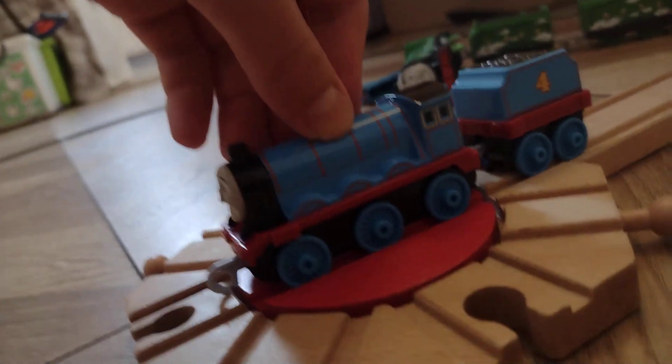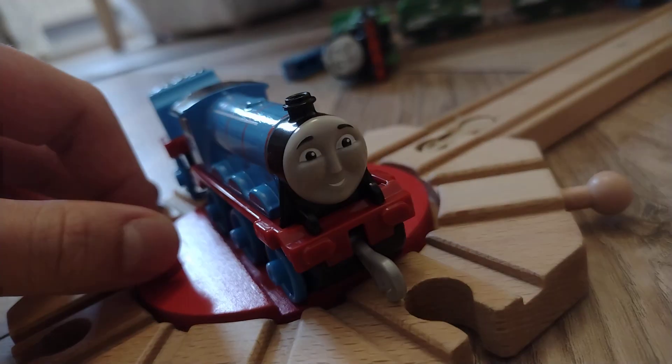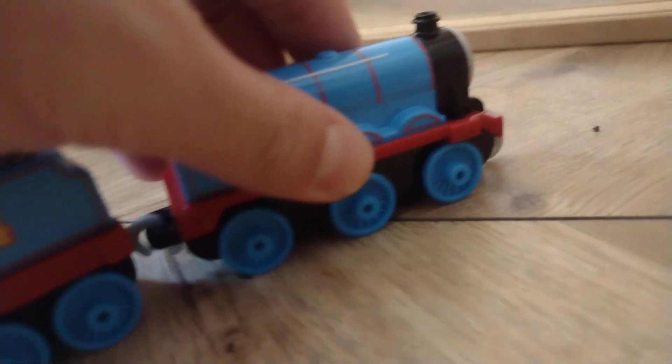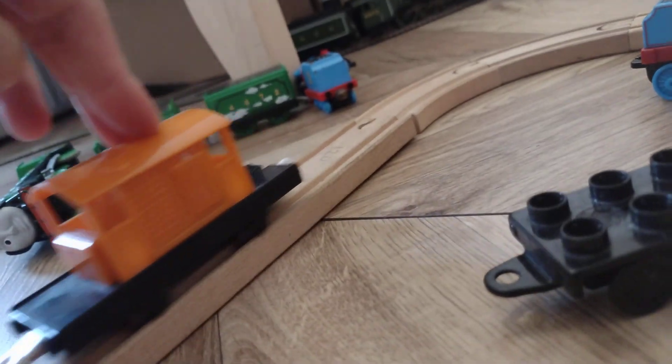I've got a turntable as well — it's a really small one. Didn't really work on this. Let's put him on. Nope, same case — he's not going around. Not bad really. Let me get him some Trackmaster stuff, trucks to pull. I only have one track in my Trackmaster setup to reveal if that works. I've got a Megabox.